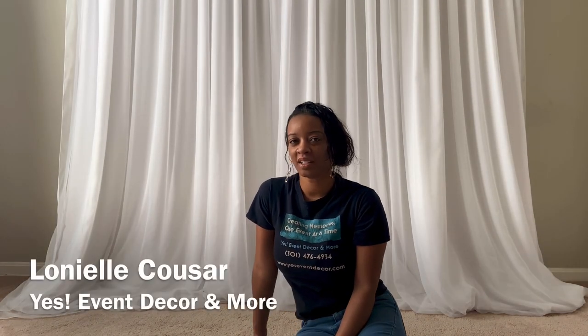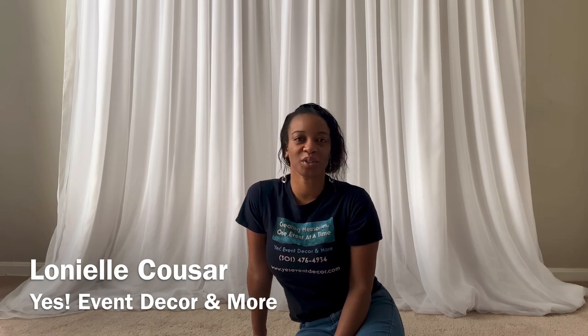Hey guys, welcome back to my channel. My name is Lanyelle Kuzar and I'm the owner of Yes Event Decor and More. So in today's video I wanted to do a teddy bear theme. I've been seeing all over Instagram people have been doing teddy bear themes for their baby showers. So I'm going to do a balloon garland, add some finishing touches, and also do a balloon topiary since I haven't done one in a long time, and I'm going to hang a teddy bear from it. Let's get started.